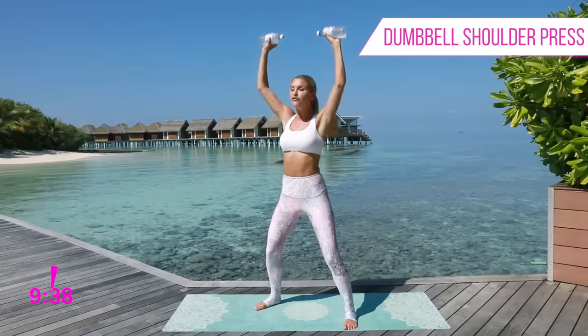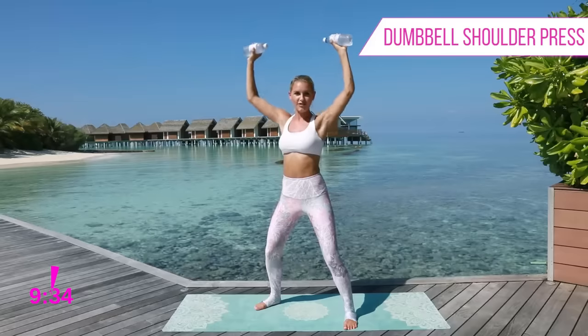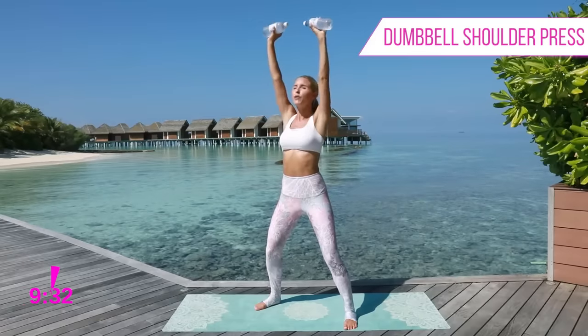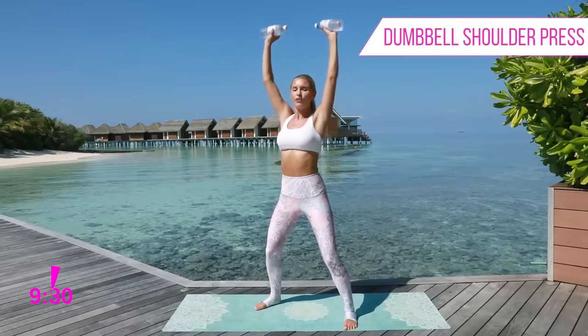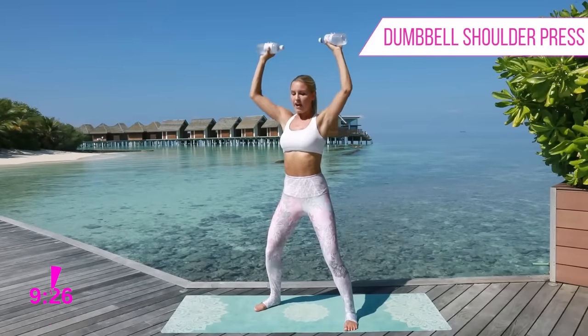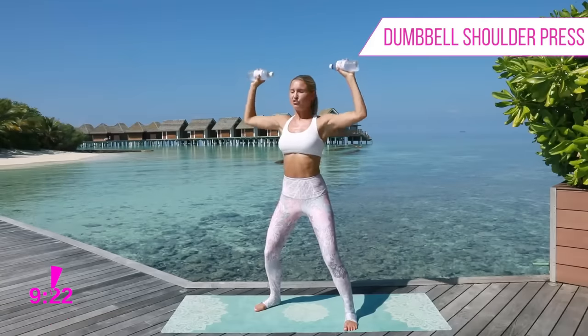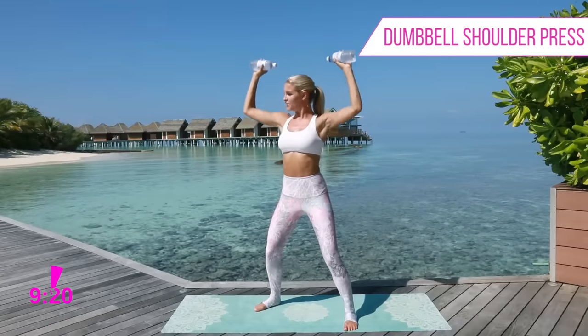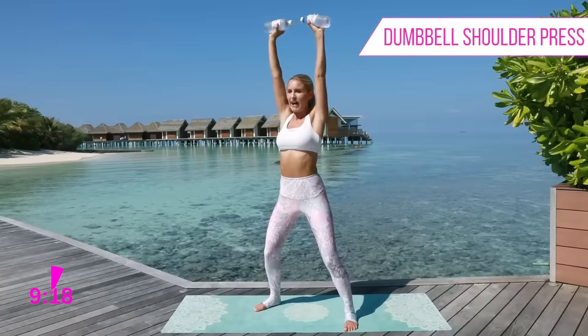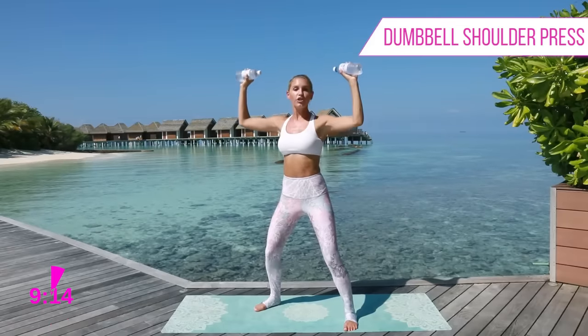You are going to be feeling the burn, so make sure that you hashtag 'I can feel the burn Rebecca' after you've done this workout. Push all the way up to the top and bring it down - those arms want to be nice and straight as you get to the top. I've still got that slight bend in the knee, my hips are tucked under, really working those shoulders. You can start off with two-pound or three-pound weights and then work your way up, getting a little bit heavier.